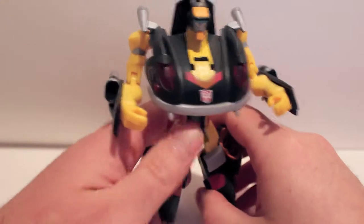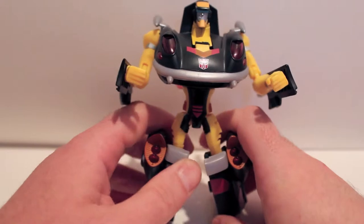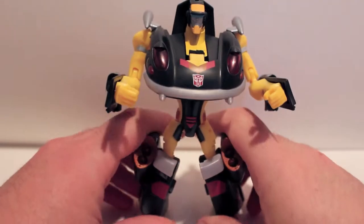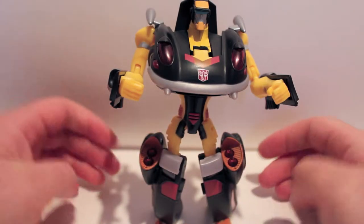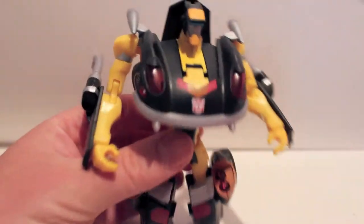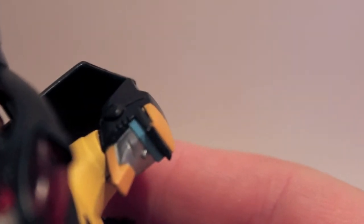I have no experience with Jazz, so I don't know if this is an upgrade or a downgrade to that mold. But the colors are nice. I can't get him to stand very well because his legs just want to keep snapping back. His face is actually very cool — he has a smirk, and the smirk actually goes around the side of his head. That's pretty cool.